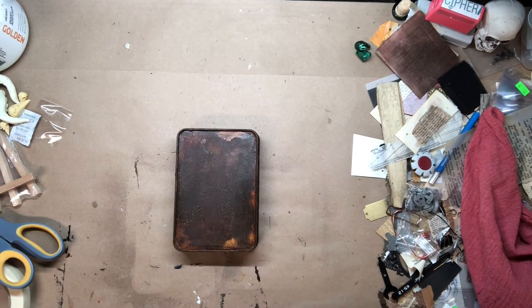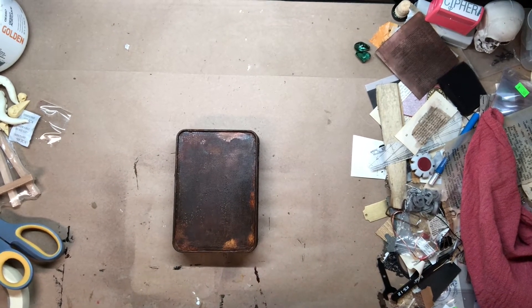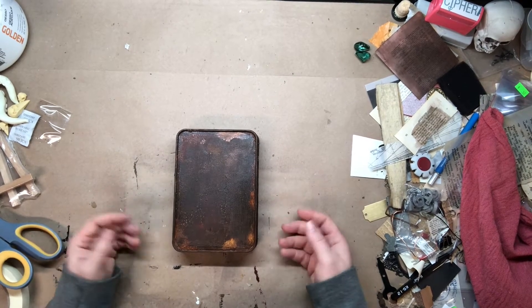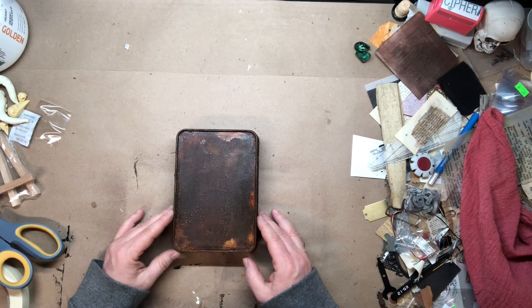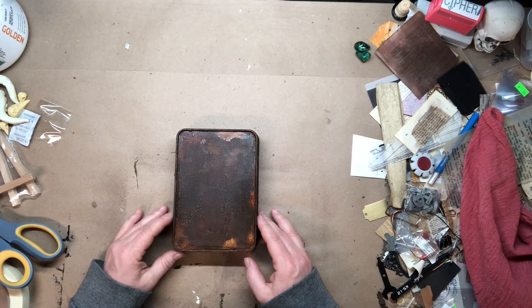Hey everybody, it's Quinn back with another installment of Deciphering My Process. I have, ta-da, the finished Modern Masters box that you've seen several iterations of in my past videos if you've been checking those out. If not, go back and look.